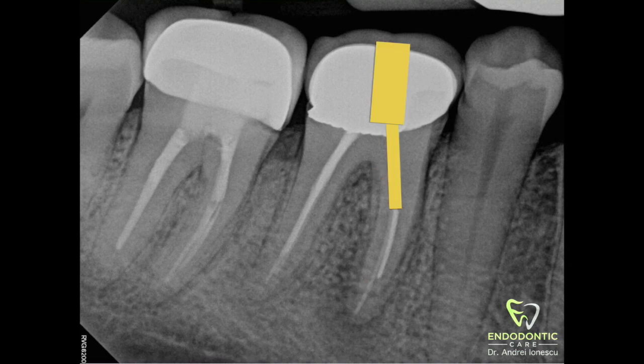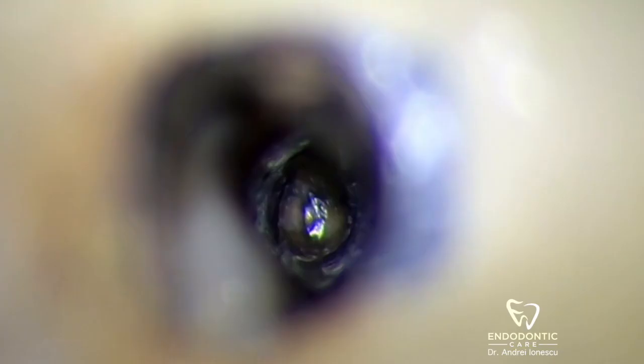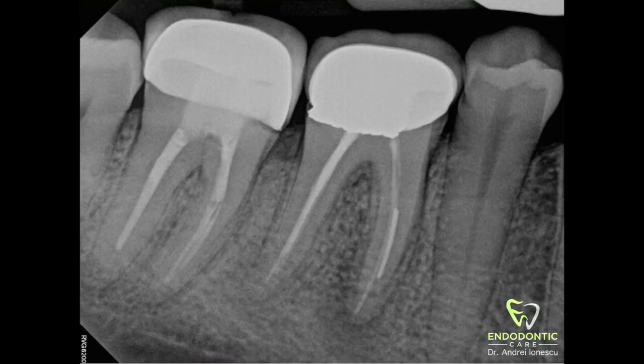Next we're going to try to obtain straight-line access and visualize the file directly. Then we're going to create a plateau above this file to allow our instruments access. Next we're going to try to bypass the file if possible, using small hand files — sixes and eights — to bypass the file and create some space on either side. Then using the trefline burr from the IRS kit, we're going to create a 1.5 to 2 millimeter clearance around the head of the file. This will provide enough space to allow the IRS to grab onto the file and hopefully pull it out.